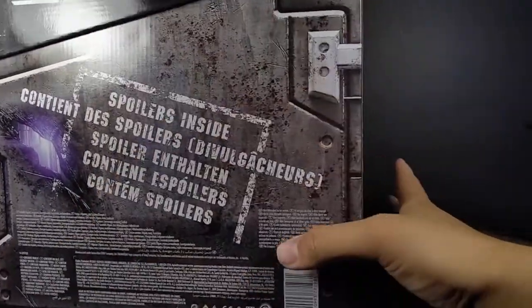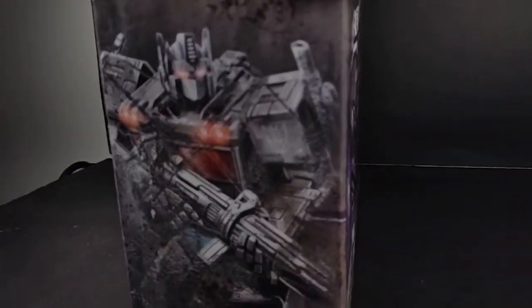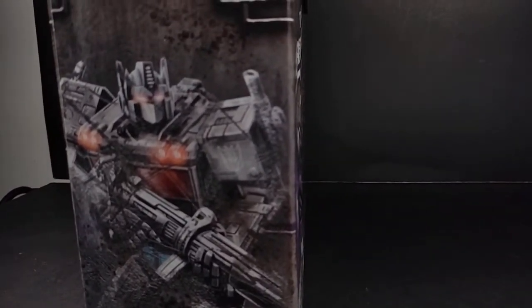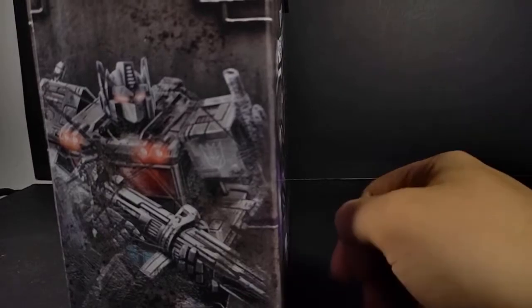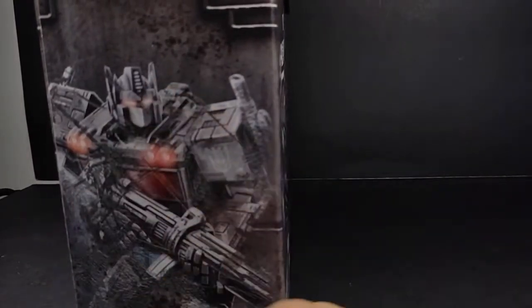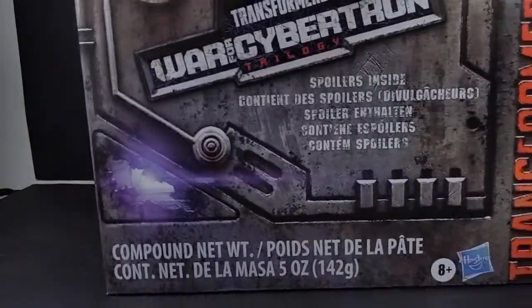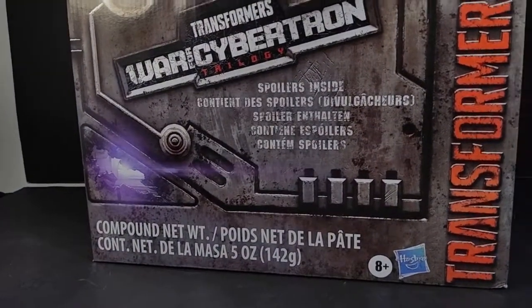Decepticon symbol there. It is inside — it's Nemesis Prime. You couldn't tell by looking at the box. Way to go, Hasbro. You spoiled it yourselves. 'Don't open this, you don't know who it is.' So yeah, let's go ahead and get this open and check it out.